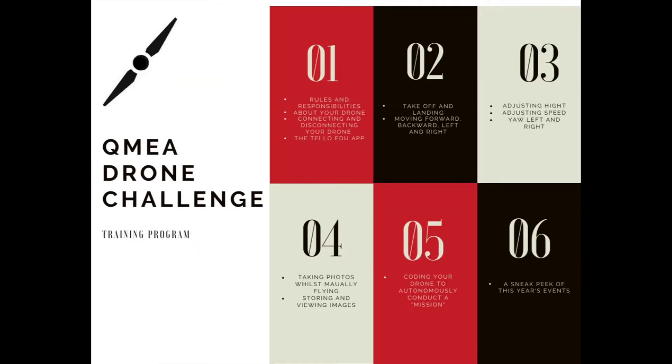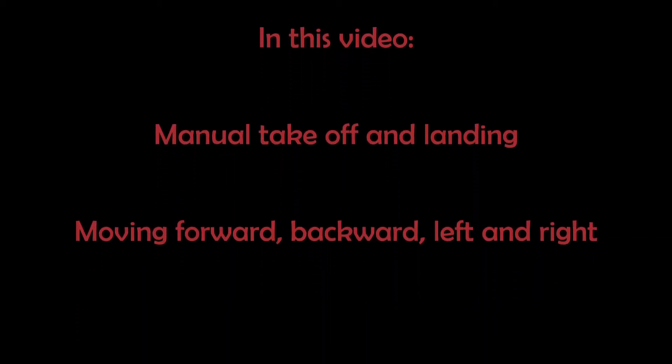Welcome to the QMEA drone challenge training videos. This is video 2. In this video you will be provided with instructions on how to manually take off and land your drone, as well as moving it forward, backward, left and right.